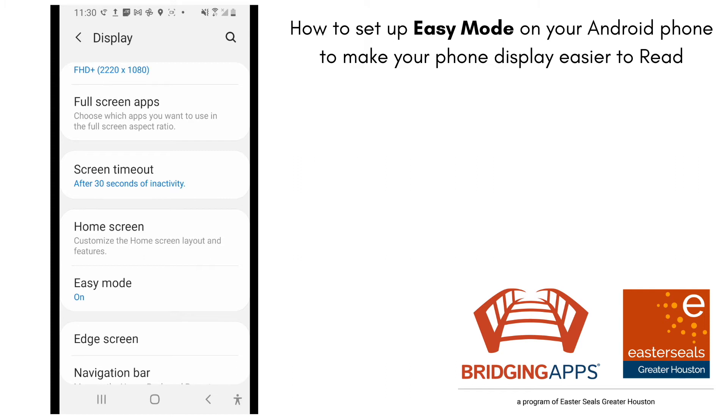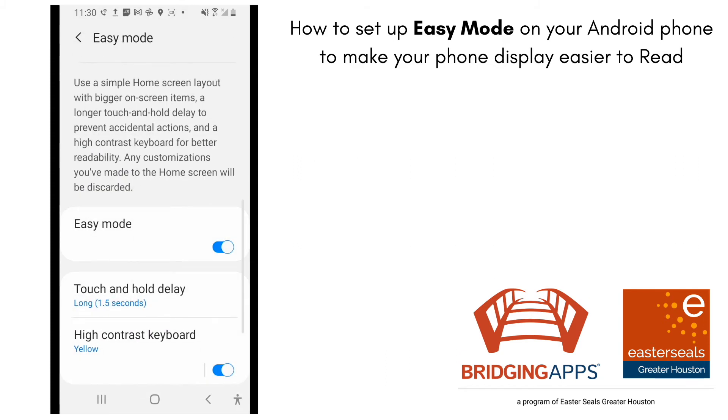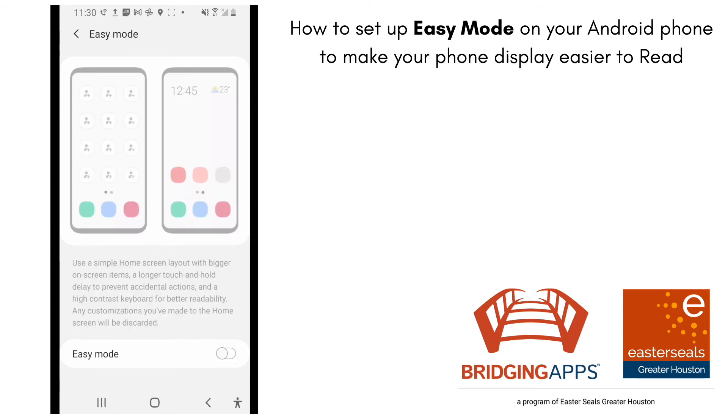Your phone is defaulted to have easy mode turned off, so I'll just want to toggle that on. It tells you it's a simplified home screen with bigger on-screen items, longer touch and hold to prevent accidental actions, and high contrast keyboard for better readability.